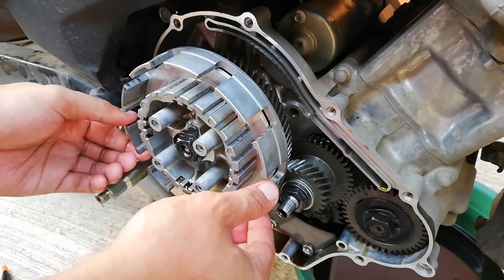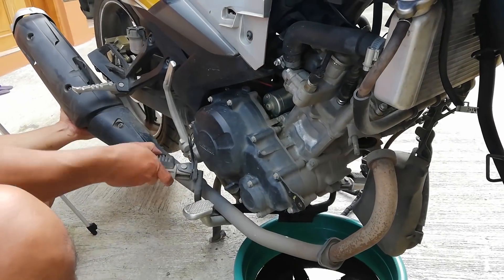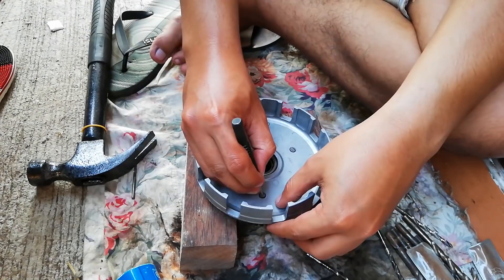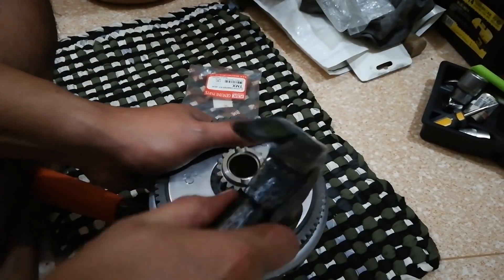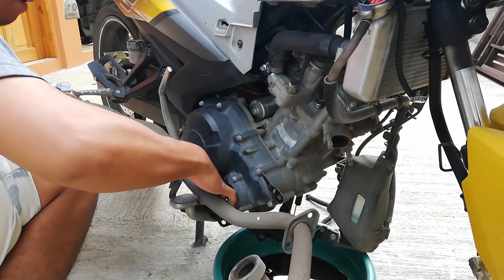My clutch damper video is divided into three parts. First part: what are the things to disassemble and how to disassemble them. Second part: how I remove the annoying rivets and how to properly install the new ones. Third part: how I put the pieces back together. This video is part one.